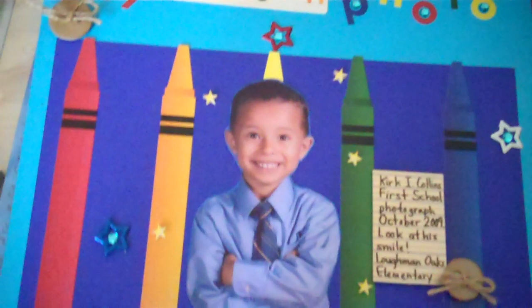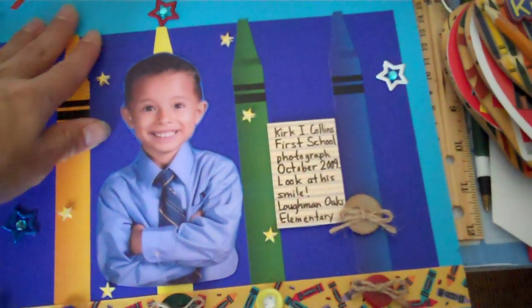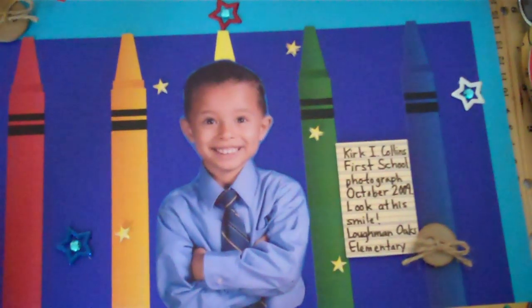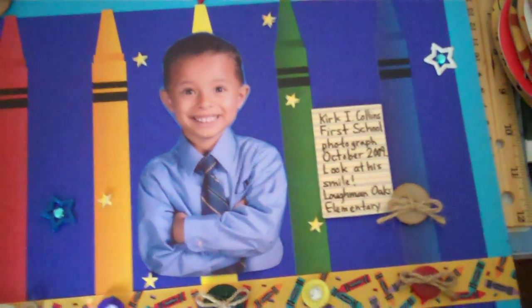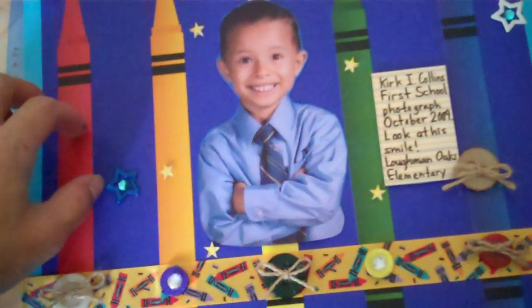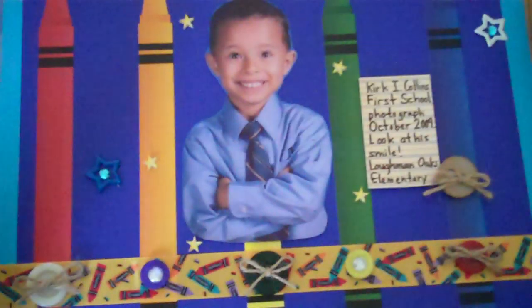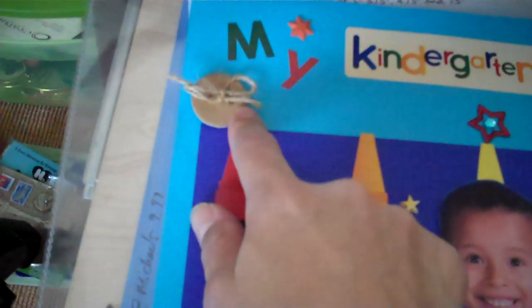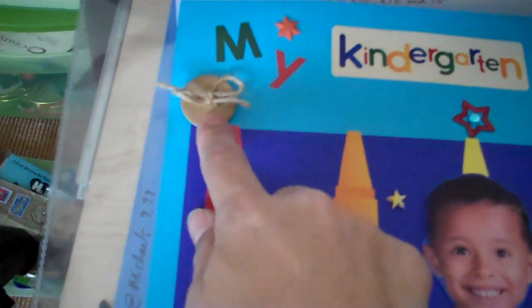This is a layout of my son in kindergarten. The stickers on here are from Karla's, K-A-R-L-A-S-001 — thank you, Karla, I appreciate it and I love it, so do my kids. I used the letters, the bling, the brads — and the stars are brads too. The chipboard I used were buttons, chipboard buttons, so that kind of doubled the chipboard and the button theme.